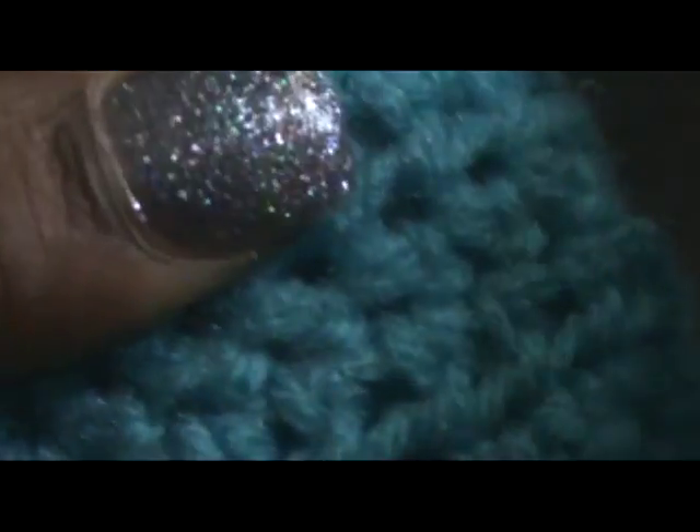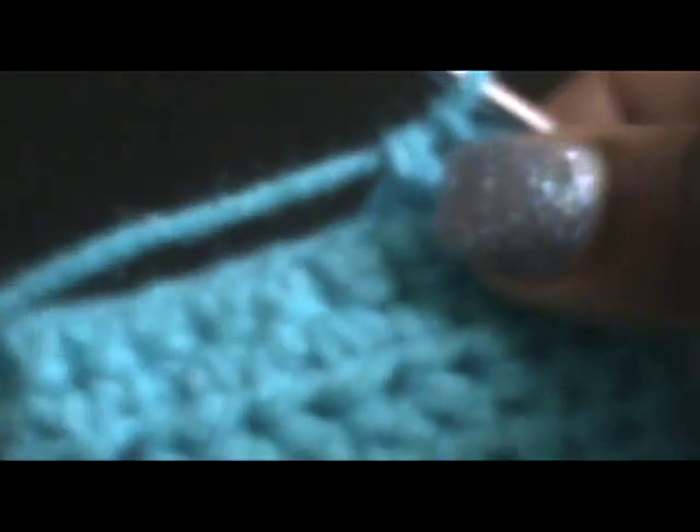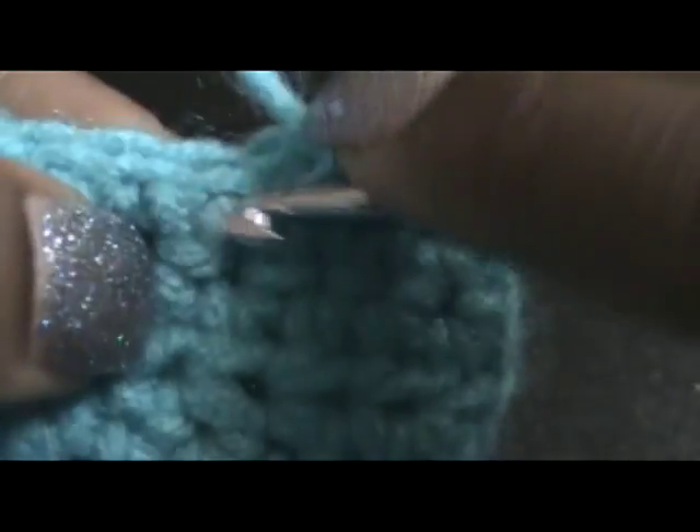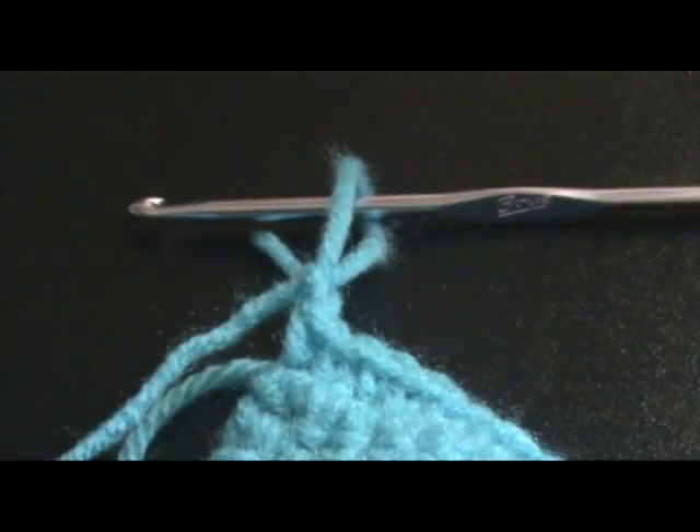Since it's a small hook, sometimes it's going to get hard to even go through it. But eventually you'll get it through. I'm struggling a bit. Okay, once done with that, I'm just going to chain one, and draw up the loop, and cut.